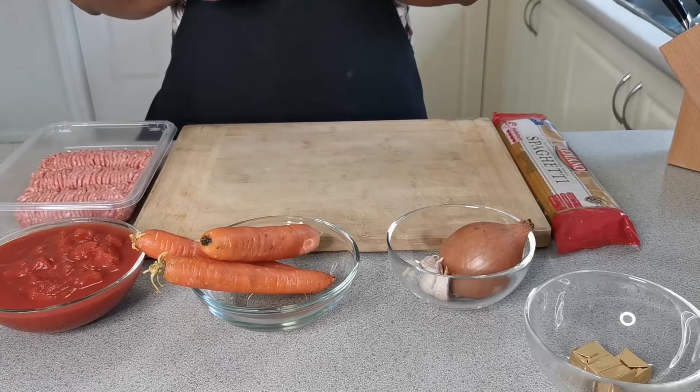Hey guys, welcome to Food Treasure. Today I'm going to show you how to make a spaghetti bolognese — one of the very popular and old Italian pasta dishes which you can find in every restaurant menu.